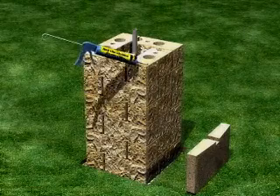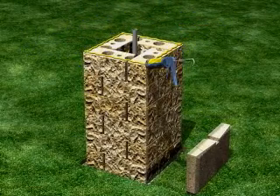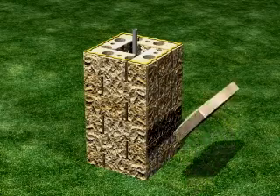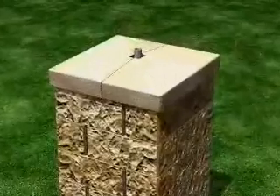You can choose to secure the post caps in place with a bead of masonry adhesive near the outer edge of each corner block. Then place the caps on top of the post, making sure that the conduit extends up through the hole in the post caps.